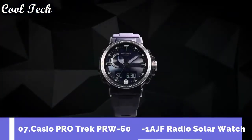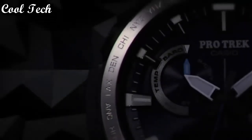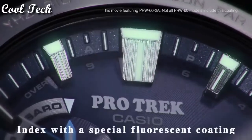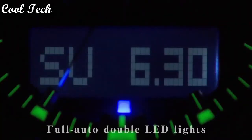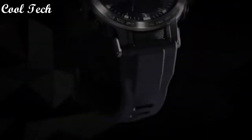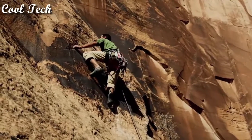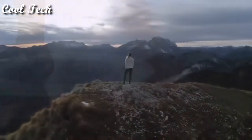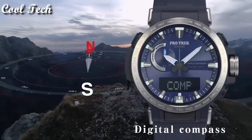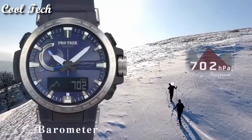Top 7. Display type: analog and digital. Case materials: sapphire, resin, stainless steel. Movement: quartz. Features: water resistant, alarm, compass, day and date, sapphire crystal. Display: analog, 24-hour dial. Band width: 20mm. Water resistant: 100 meters.